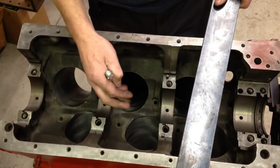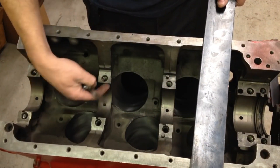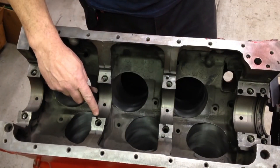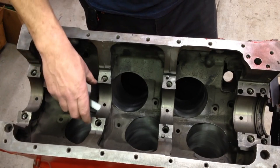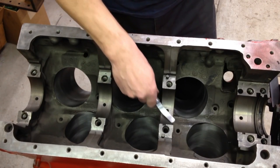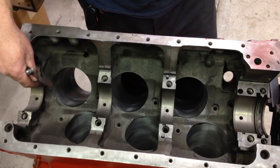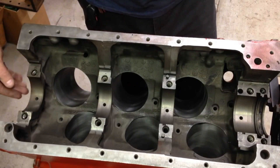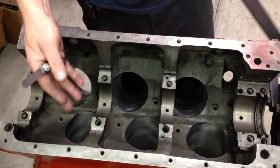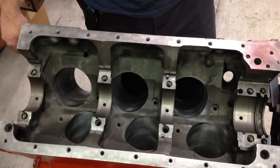If these bores were distorted — because these are precision machined bores just like the cylinders — if they weren't lined up perfectly, your feeler gauge would be sliding under there. Then we'd have to set up the block on a machine and line hone or line bore it. But fortunately this block has no misalignment, so it's in really good shape.